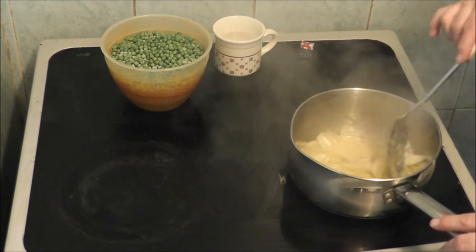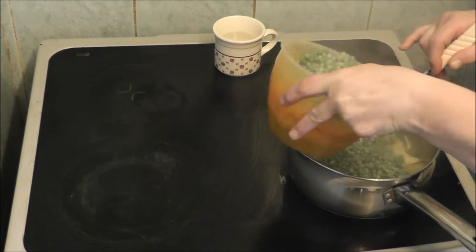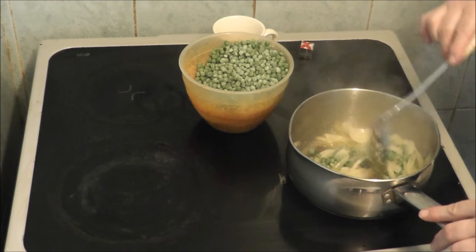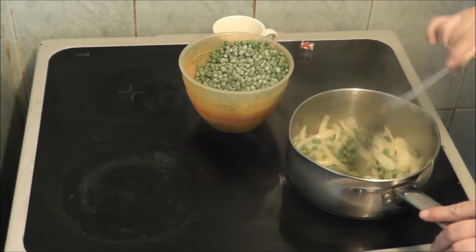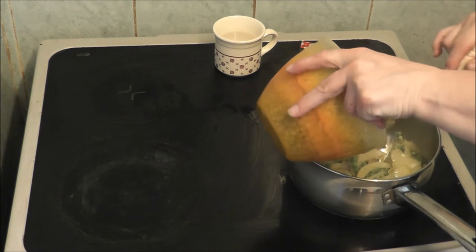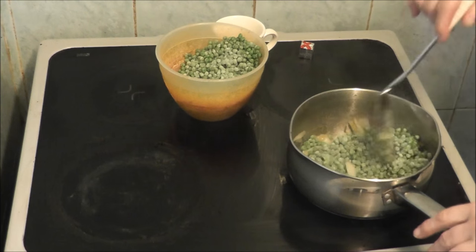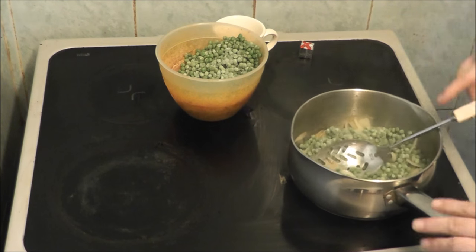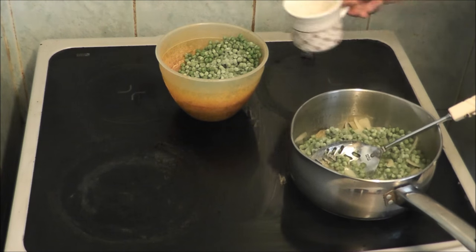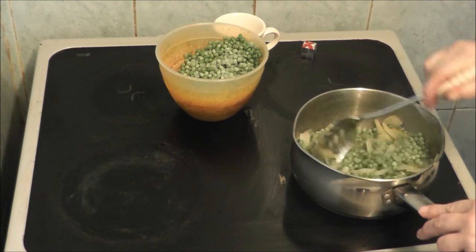The onions have had a little time cooking, so I'm going to slowly add the peas a bit at a time. You can use any peas that you want — garden peas, processed peas, any peas. I do add half a cup of water, just making sure that nothing sticks to the bottom of the pan.